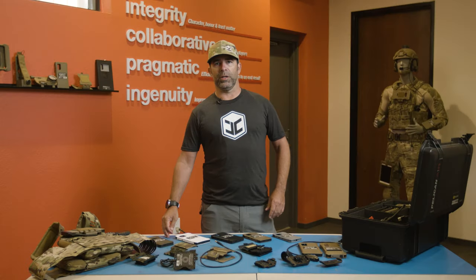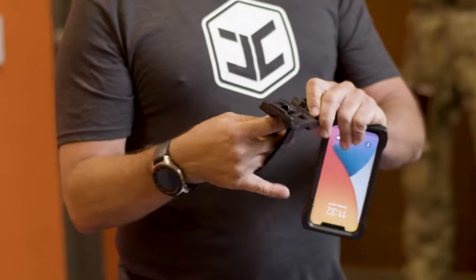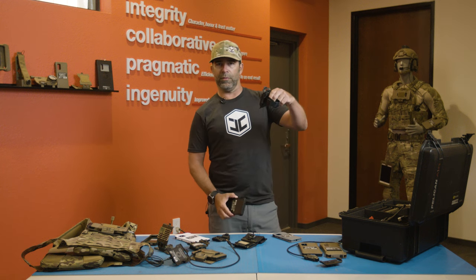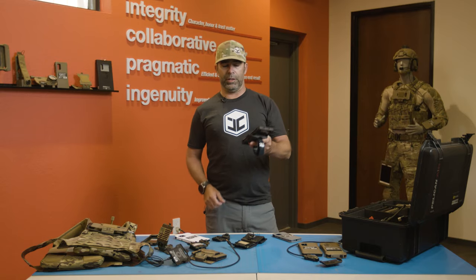Hey everyone, Chris Stahlzer, founder of Juggernaut Case, here to talk about mounts today. The multi-mount allows you to mount your case to anything cylindrical. You can mount this in a horizontal or vertical orientation and retain that device on anything circular.